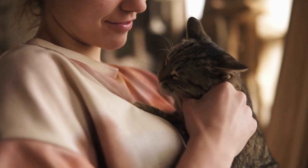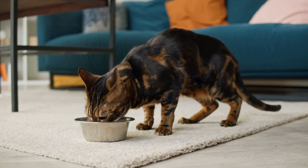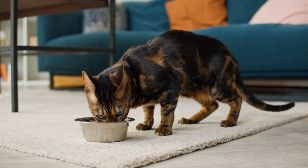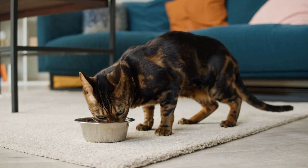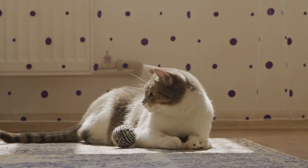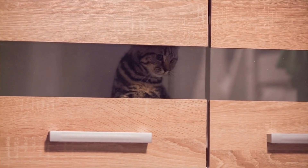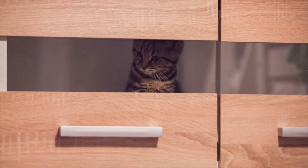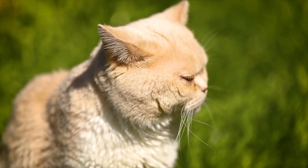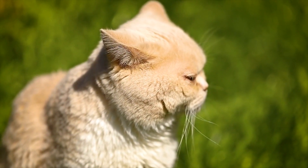Be patient, and if your cat has an accident, clean it up, but don't scold them. Step 5: Maintaining the training. It's important to be consistent and stick to the routine you established to make sure your cat doesn't forget what it learned. Be sure to clean the toilet insert and rim thoroughly after each use. You may also want to consider purchasing an automatic toilet bowl cleaner to help keep the toilet fresh and clean between uses, as well as using positive reinforcement techniques like treats or verbal praise when your cat successfully uses the toilet.